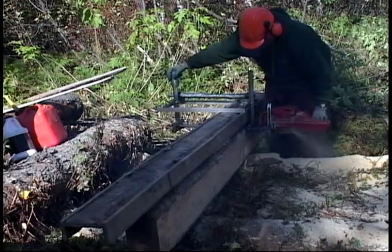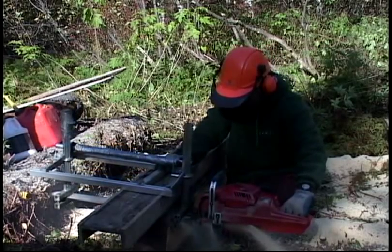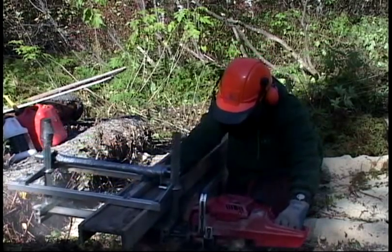The only time I have to change the setting on the saw is after I make this cut — then I'll drop it down to an inch and a half to make an inch and a half thick board.